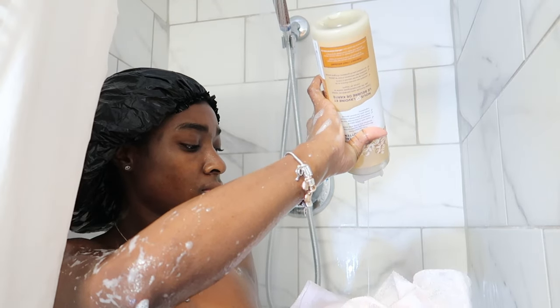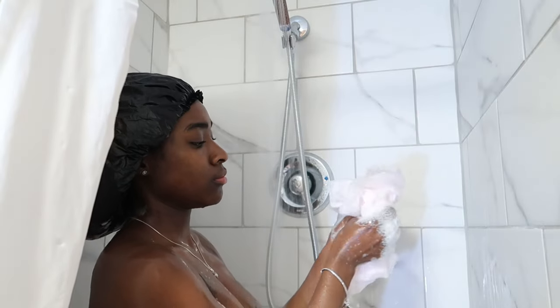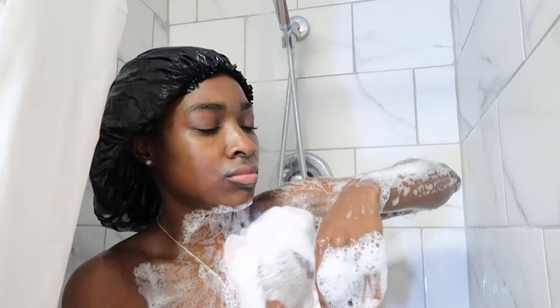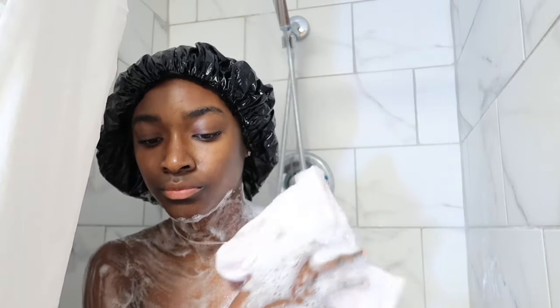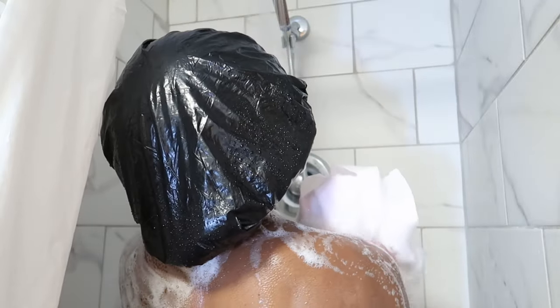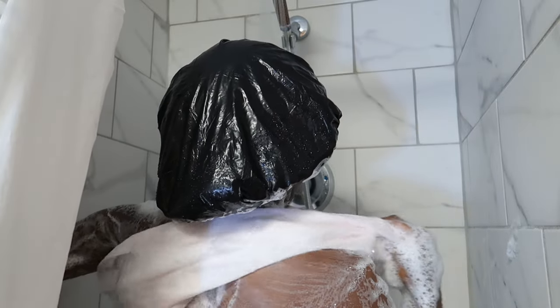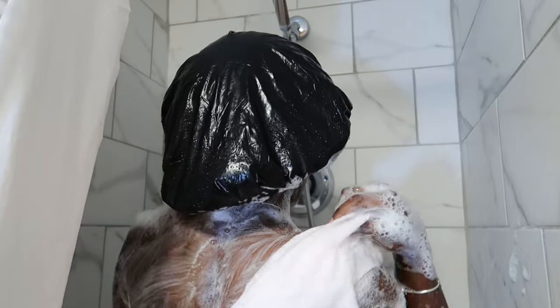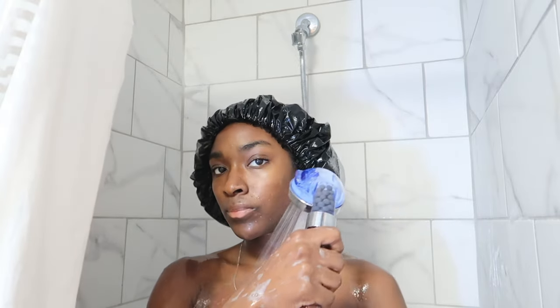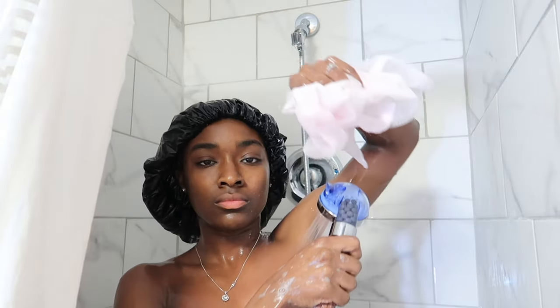The last soap I use is the St. Ives Oatmeal Soap. This is really good for me because I do have eczema-prone skin, so when I use it it gives me a nice moisturizing feel and it smells really, really good. I make sure to get my back, opening up the washcloth and scrubbing back there — it feels really good and gets me really clean. Then I do my legs and rinse myself off. As you can see my skin is glowing.